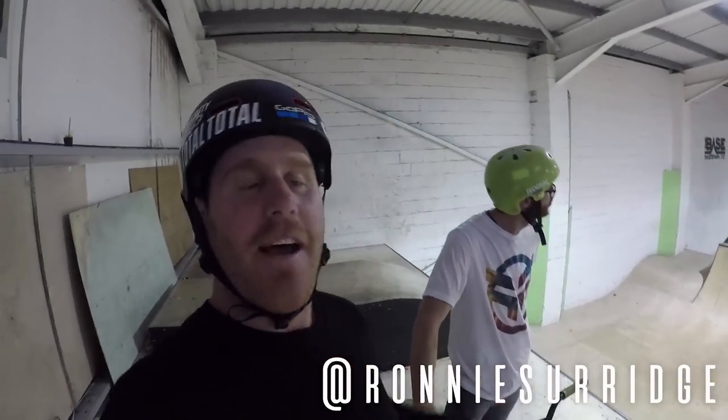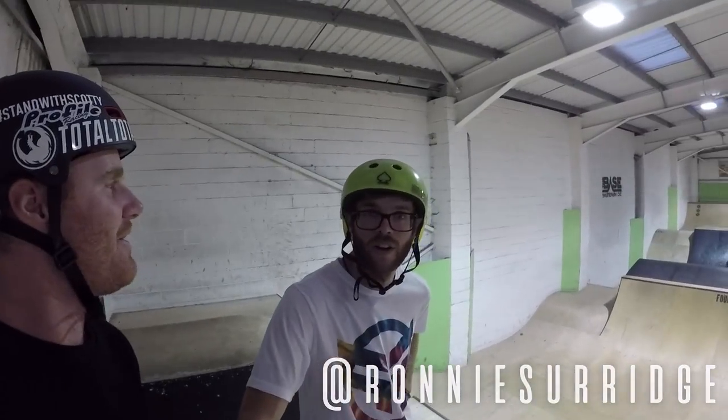What's up guys, today we've come to the base. Bakey Sam has come along and what we're gonna do is a how-to 360.